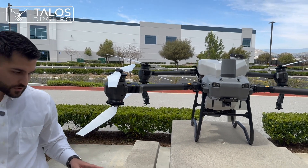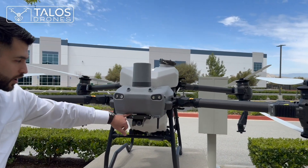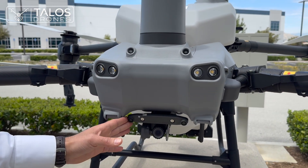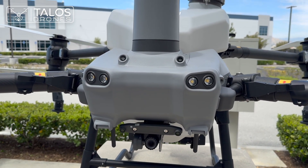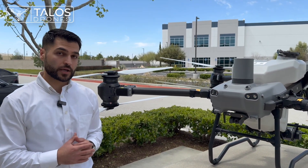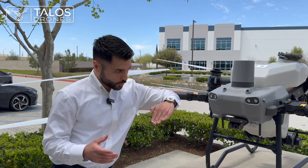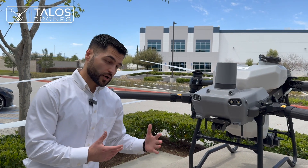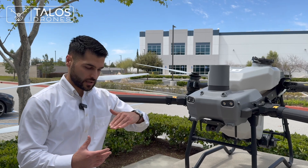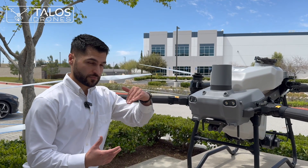On the front of the drone we can see that we have two binocular vision sensors. Before there used to be only one, which was used for obstacle bypassing and terrain following — it wasn't ideal. Now that there are two sets, when the drone tilts forward or backward you still have the option, because these cameras will be pointing forward even when the drone tilts down.